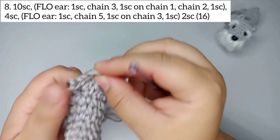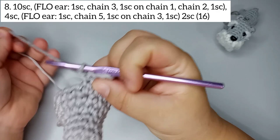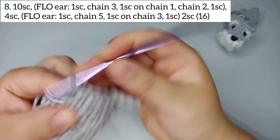Since this yarn is a little bigger the gap stays bigger, but what we're gonna do later is glue the tip here so it's folded. We finish the first ear. Now we do 4 single crochets taking both loops normally: 1, 2, 3, and 4.